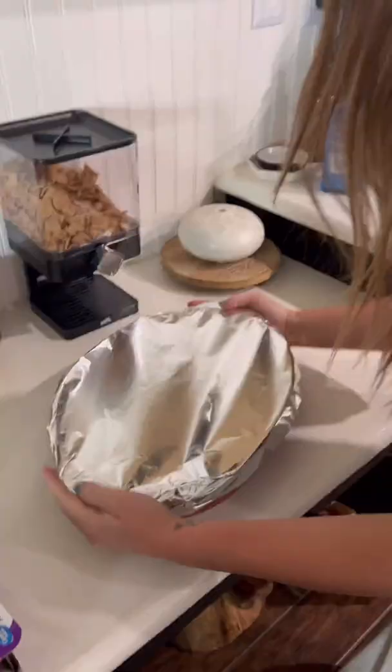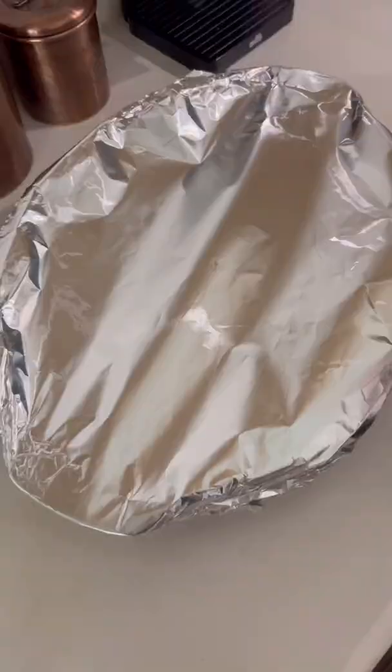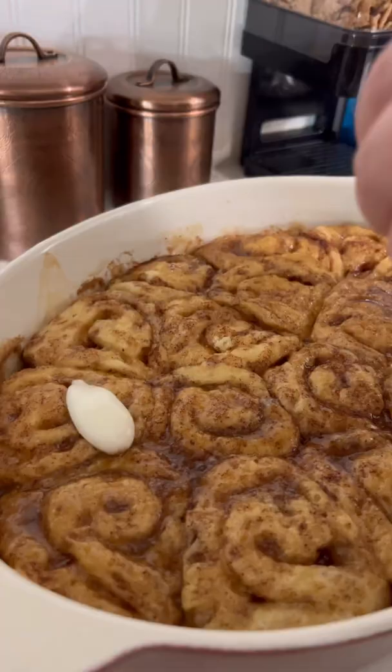Cover it with foil, then put it in the oven at 350 for 30 to 35 minutes. When they are ready — oh my gosh, look at how good those are! They are so fluffy and delicious.